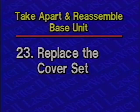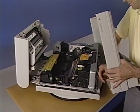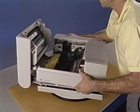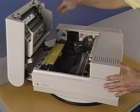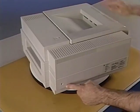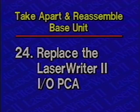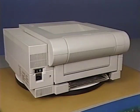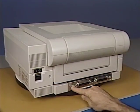Step 23: Replace the cover set. Replace the cover set by holding it over the printer and connecting the status panel cable. Then lower the cover set directly onto the printer and place it in position. Replace the five interior Phillips screws and finally the four exterior Phillips screws. Step 24: Replace the LaserWriter 2 IOPCA. Replace the IOPCA by sliding it into the base of the printer, then replace the two Phillips screws that secure it to the chassis.